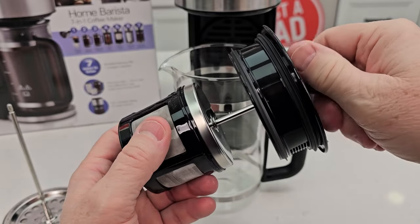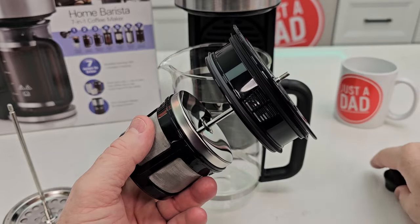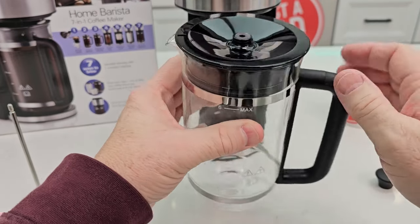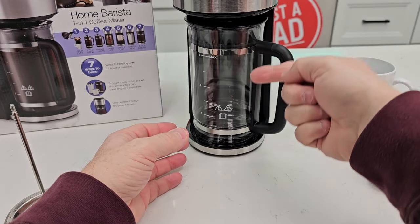To use this as a carafe, take the knob off and just put the lid on. Make sure the arrow is pointed because that's where the opening is. It's got a nice handle — six cups. I can put this right here and brew my coffee right into it.